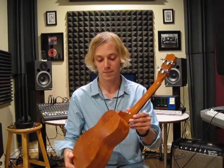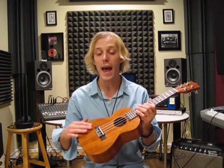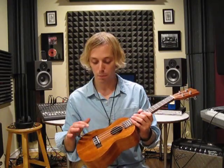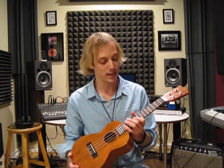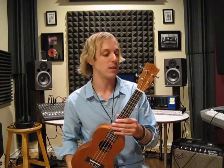So if we start with the body, it's Congo Mahogany, real beautiful wood with a matte finish. The bridge and the fingerboard are Indian rosewood. The saddle piece and the nut are cow bone, which is real good instead of plastic.